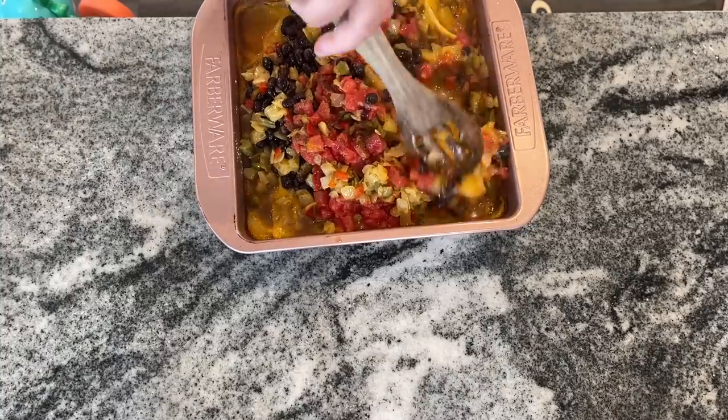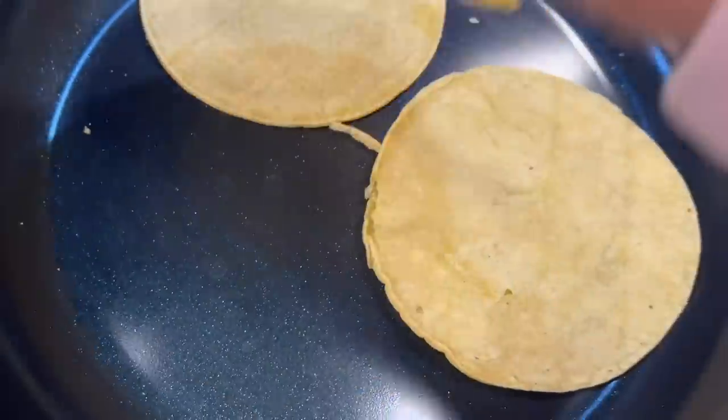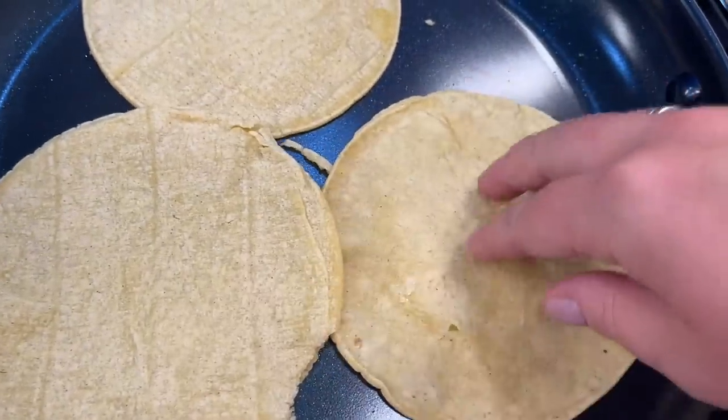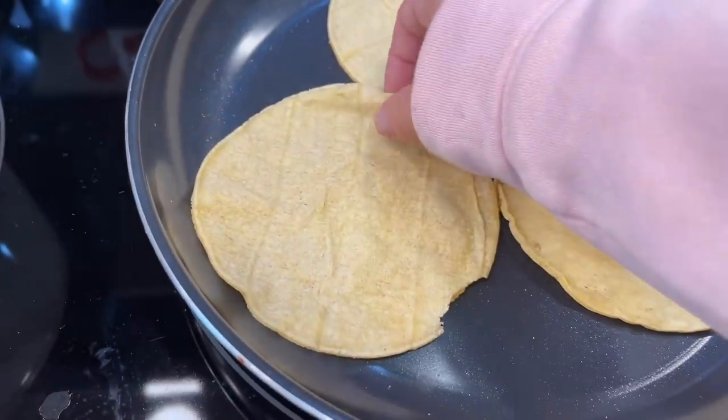Place this back in the oven for another 20 minutes until the potatoes are tender and golden brown. In the meantime, cook up some corn tortillas — you can also use flour tortillas or even crunchy taco shells. Anything would taste good with this.